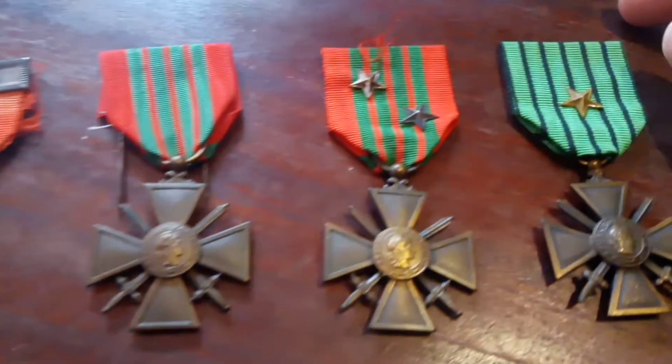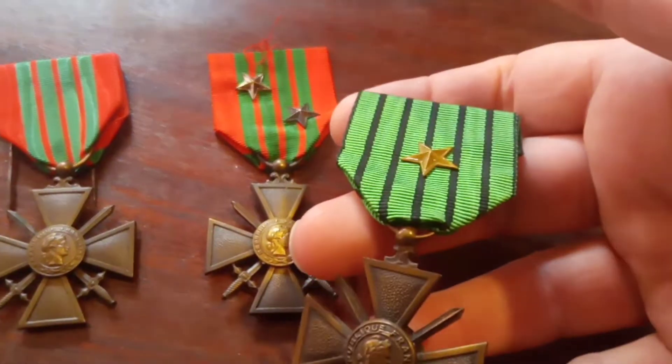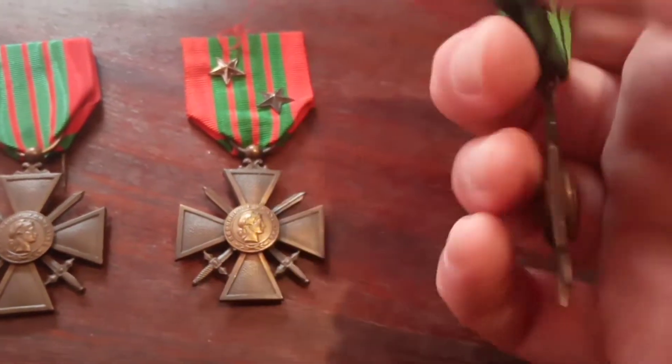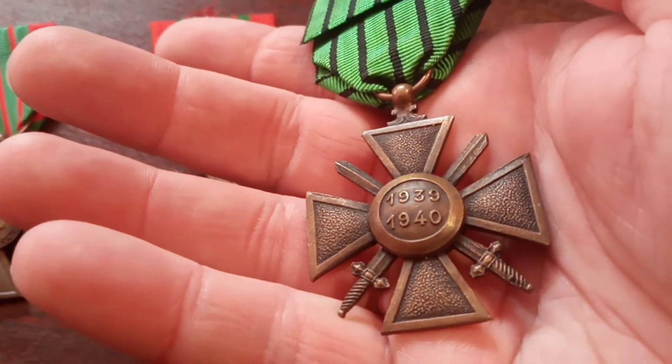In the top row here you have the Vichy France Croix de Guerre. You can see it has a distinctive green ribbon with five black lines, and on the reverse it will have the years 1939 and 1940.